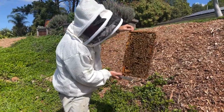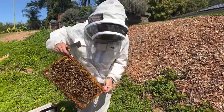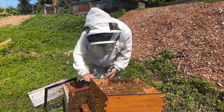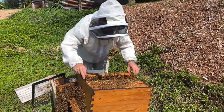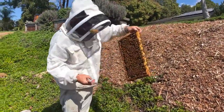Lots of young brood on this frame and some capped brood as well — it's a good frame for our split. And probably the last one, I'd say. Oh yeah, that's a great one. So that'll get our split going really well.